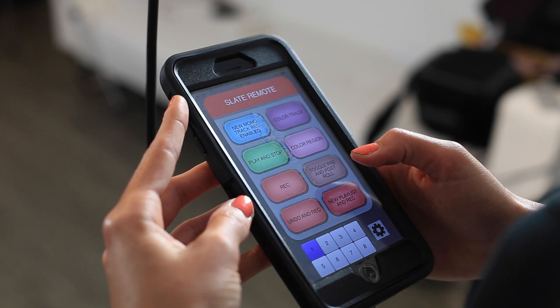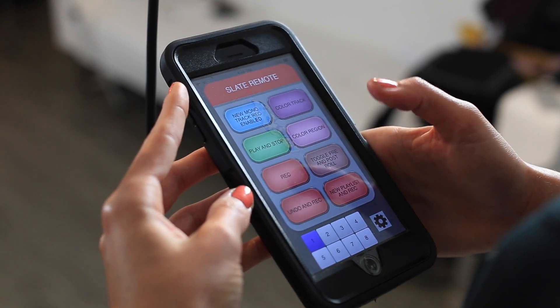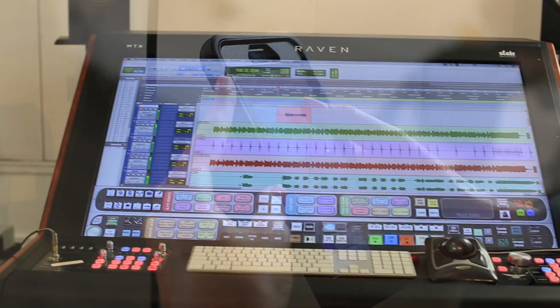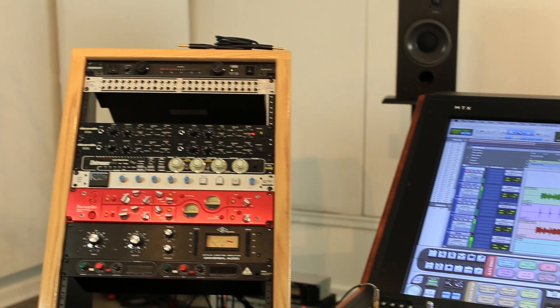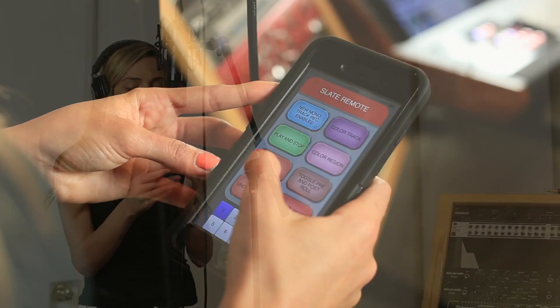Your Raven software also comes with the Slate Remote. This iOS app allows users to automatically synchronize their Batch Commands to their iPhone or iPad. The remote can be great for stepping back to gain perspective on a mix while still maintaining control of your transport, or it can simply be used to control your session without having to be near the workstation. This is great for engineers who are recording their own music in a separate room from the main system.